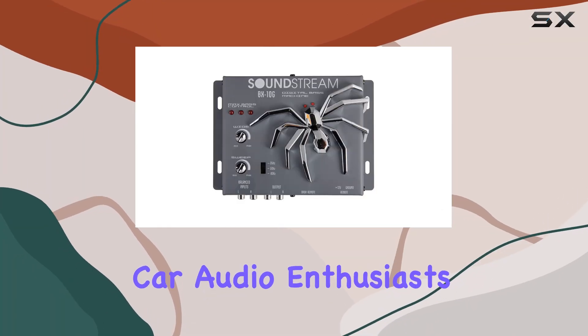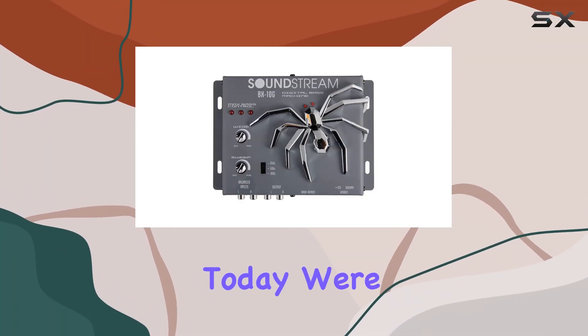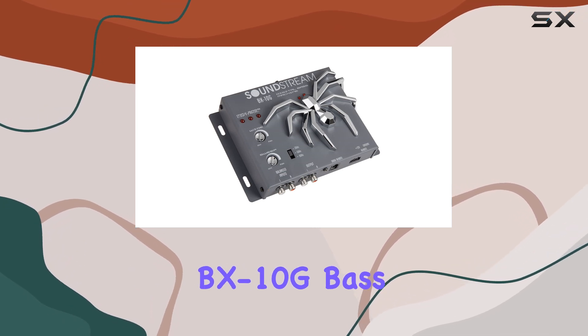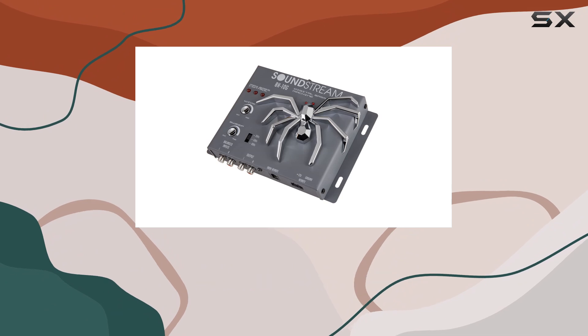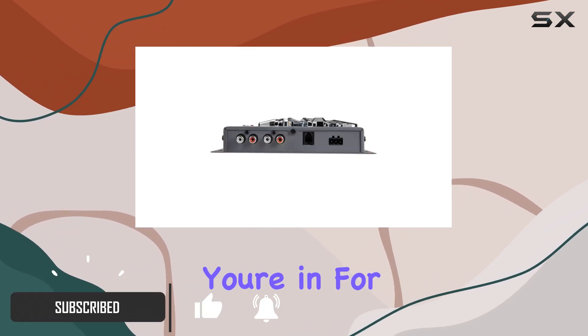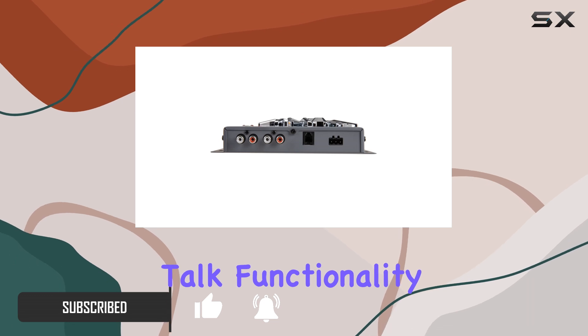Hey there, fellow car audio enthusiasts. Today, we're diving into the world of bass enhancement with the SoundStream BX10G Bass Processor. If you're craving that earth-shaking, chest-thumping bass experience in your car audio setup, you're in for a treat. Let's talk functionality.